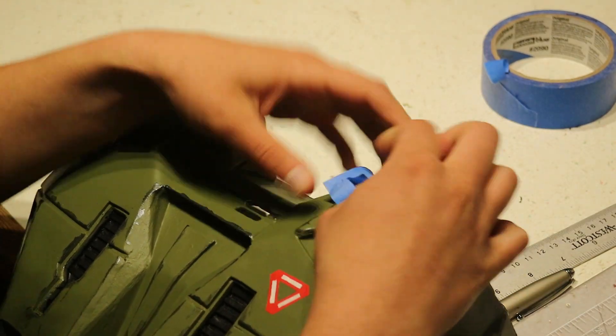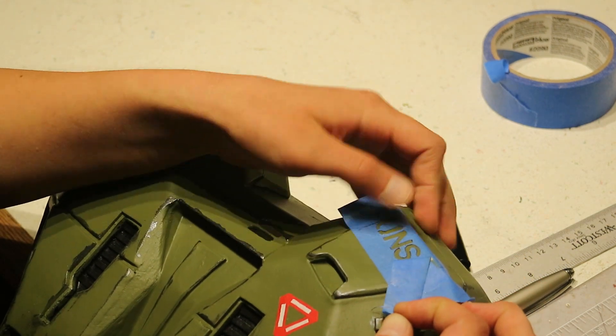And I made my own UNSC letter stencil. It's a little janky, but freehand would have been worse.